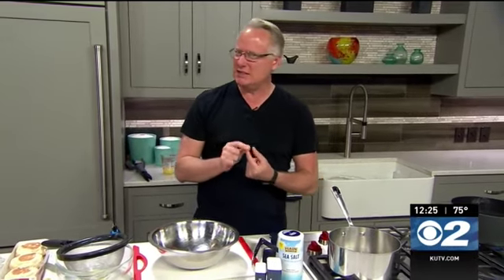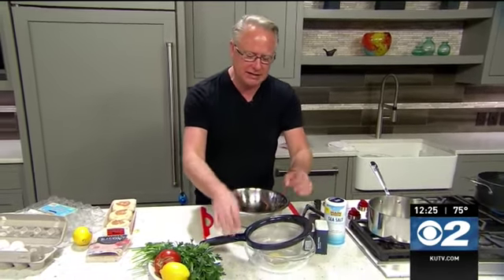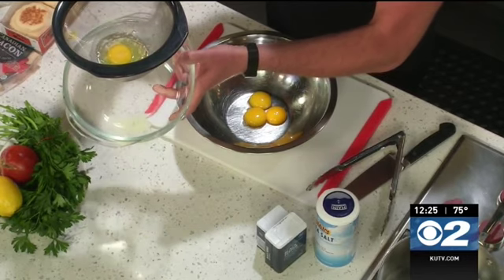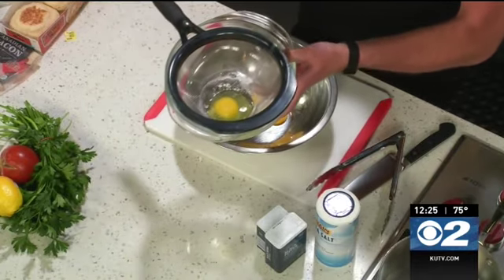So first of all, let's start with the eggs because this is very important. When you're preparing the eggs, you get them correctly done. I have a fine mesh strainer and I've cracked an egg in there and I'm letting all of that watery egg white drain off. That is so important because it's that watery egg white that's going to give you kind of the egg drop soup effect when you poach these eggs.